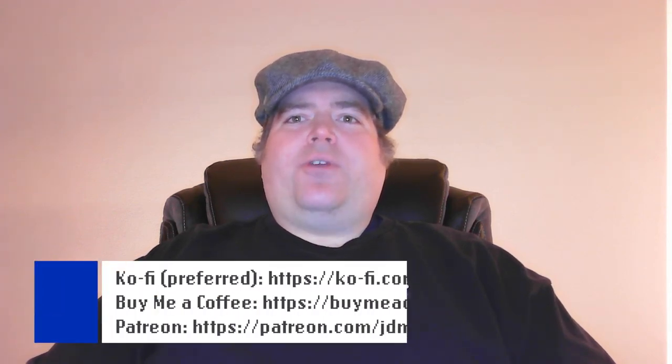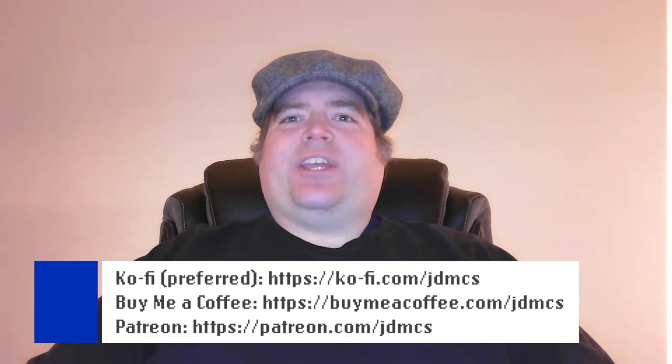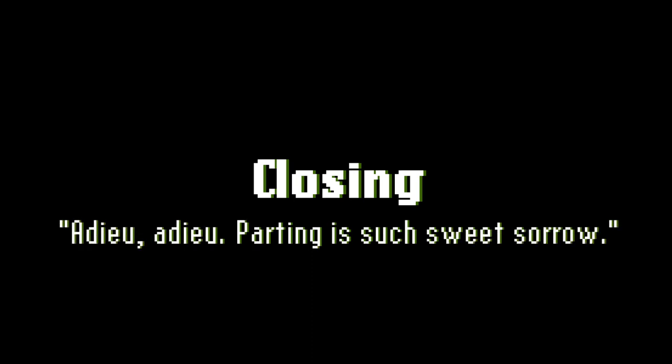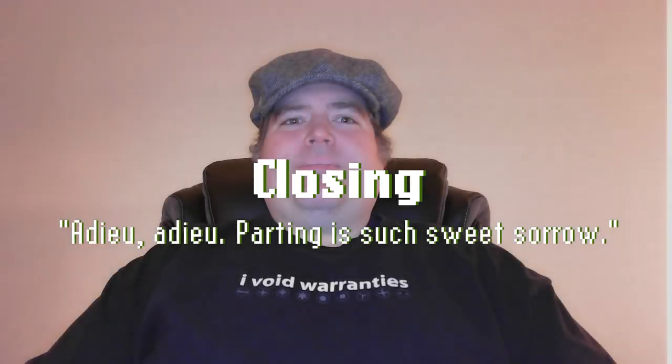Being a small channel, I don't have any sponsors, and quite frankly I would like to keep it that way for as long as possible. So if you feel led to help the channel financially, check out my page on Ko-Fi — there you can send a one-time tip or support the channel monthly. I'm also on BuyMeACoffee and Patreon, but Ko-Fi is my preferred site for supporting the channel. And while I can't do anything about the ads YouTube inserts, your support could mean that those are the only ads you'll see on this channel. Thank you for watching Computerized Start, the show where I explore the computers of my generation to inspire the next. I hope to see you here for the next video or live stream.